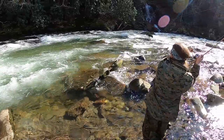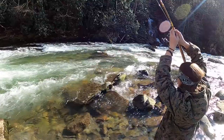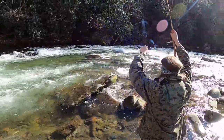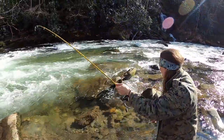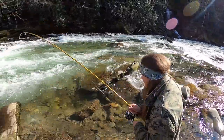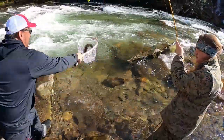Found it. Got him! Dude, it's a nice fish — that's a real fish. Rainbow! Yeah, here you go.